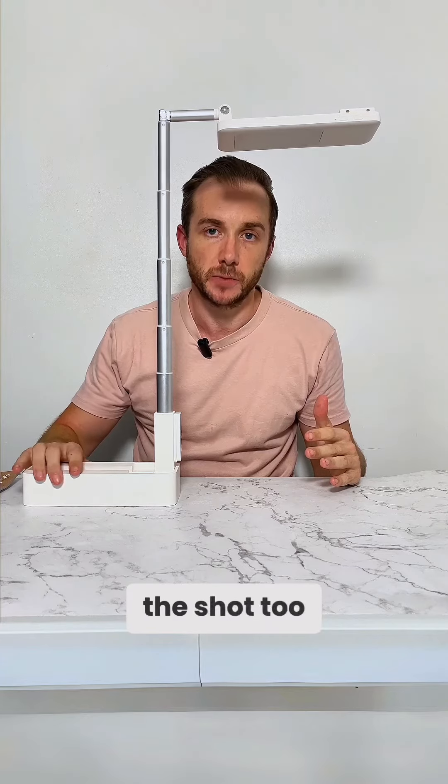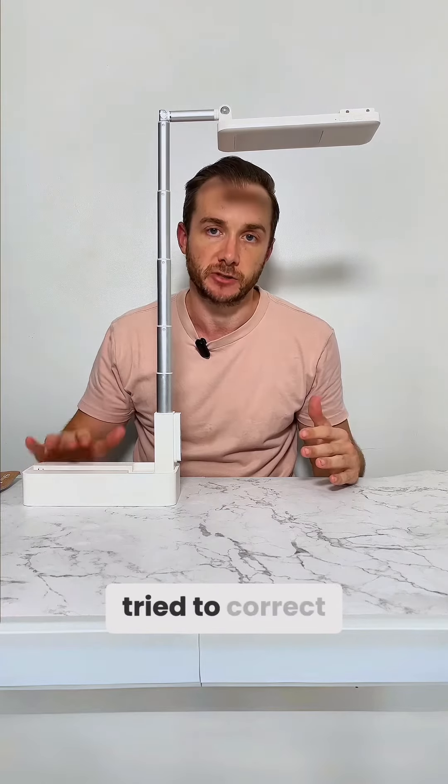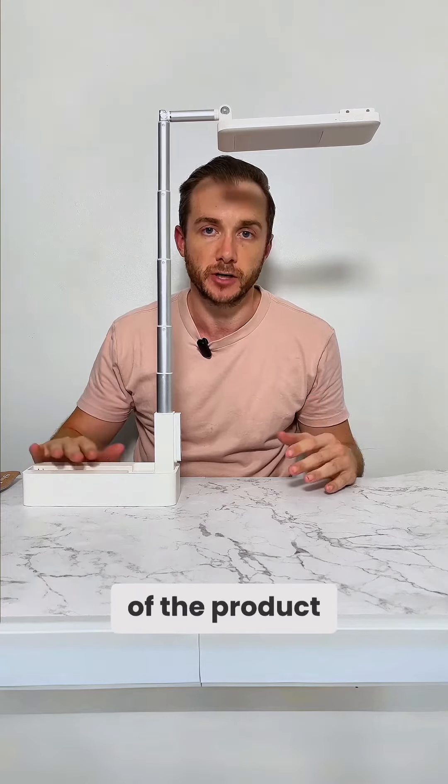The first thing you'll notice is the base. It is now on the opposite side to where the phone goes. The number one feedback we had was that the base was in the shot too much, so this is what we've really tried to correct on this version of the product.